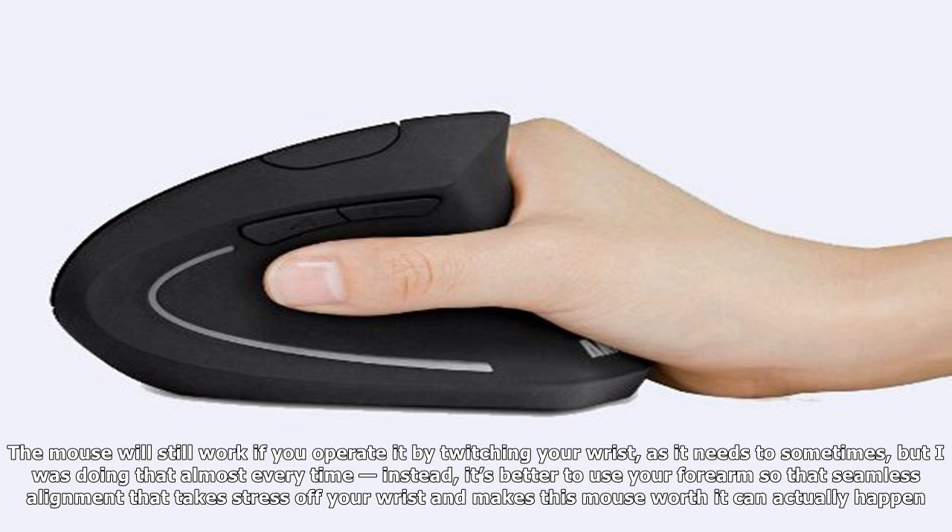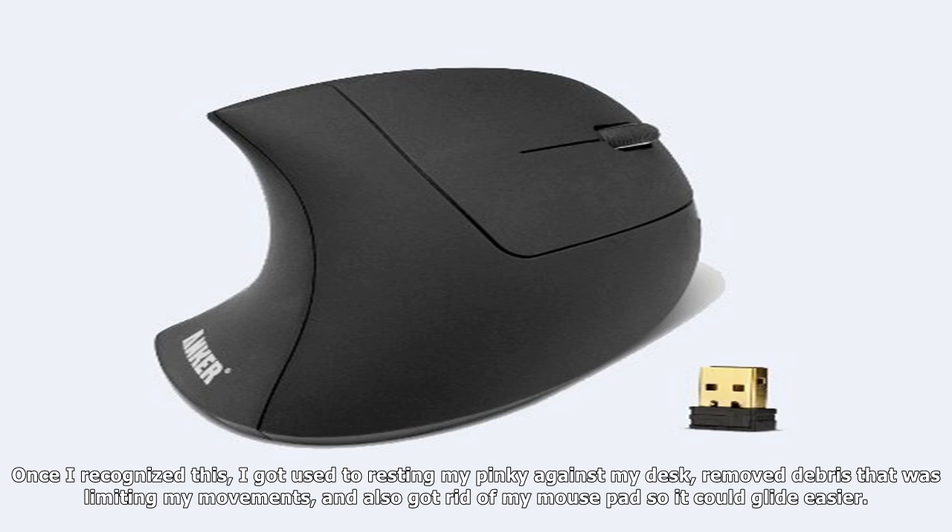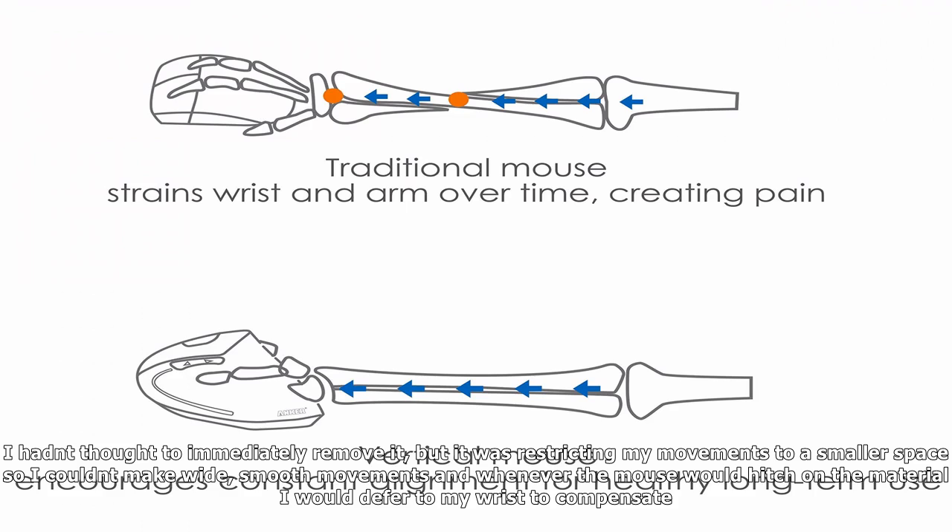While the physical integration I anticipated to be difficult wasn't, I was surprised by an unexpected mental block. The mouse will still work if you operate it by twitching your wrist, as it sometimes needs to, but I was doing that almost every time. Instead, it's better to use your forearm, so that the seamless alignment that takes stress off your wrist and makes this mouse worth it can actually happen.